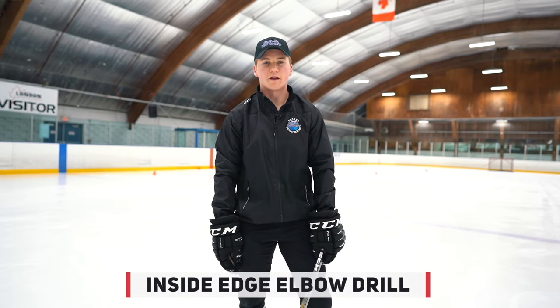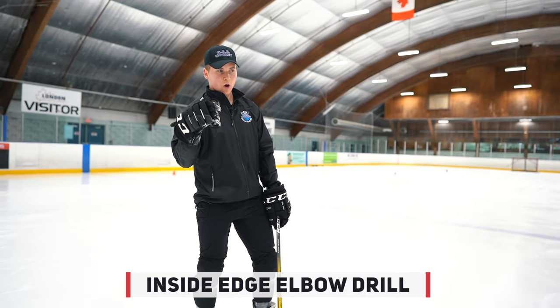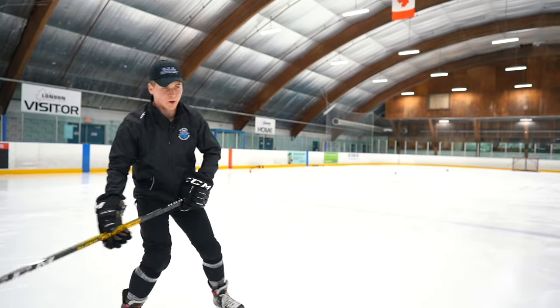Here's an advanced edge work skating drill we can work on. Get low, touch your elbow, and glide. Inside edge.